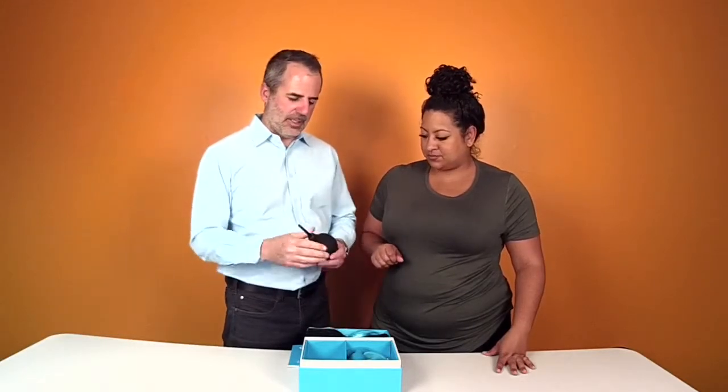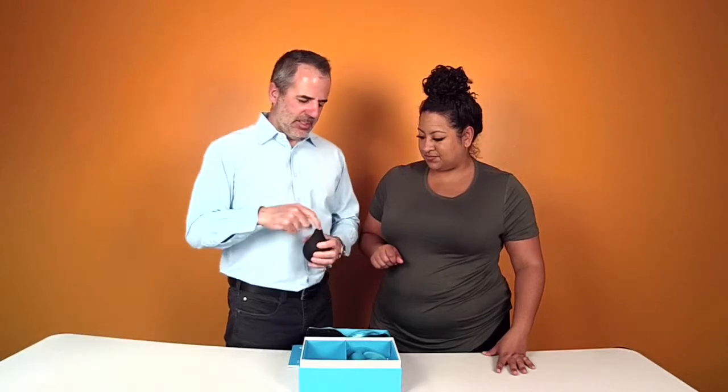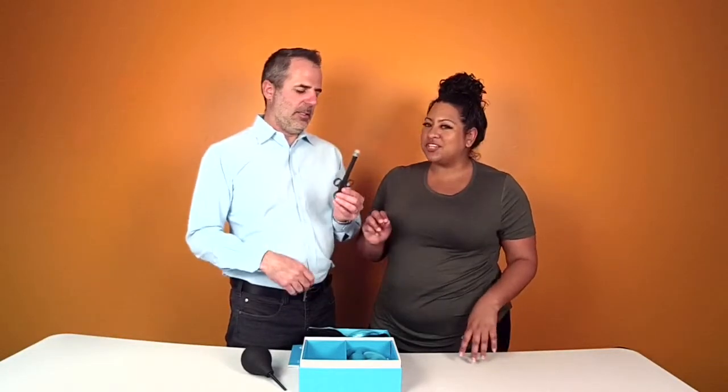Enema — to clean out your booty hole. So you pop off this part, it kind of pulls out. You fill it up and squirt it up there, then release. As an aside: warm water. Not hot — that will irritate. Not too cold either — that causes cramps. Just right.